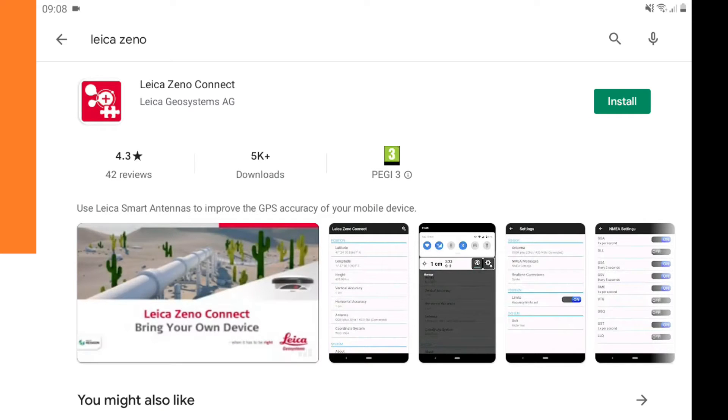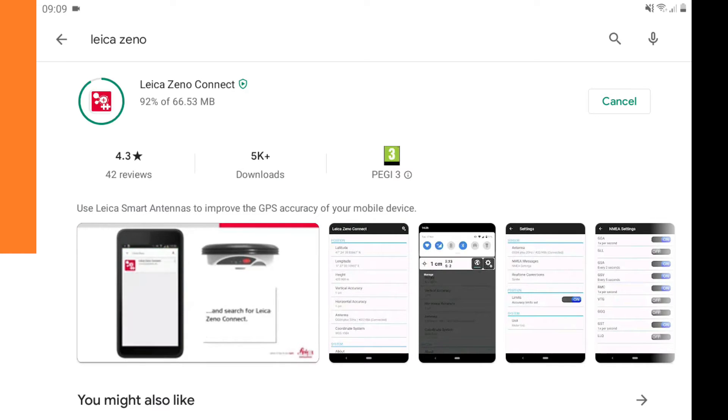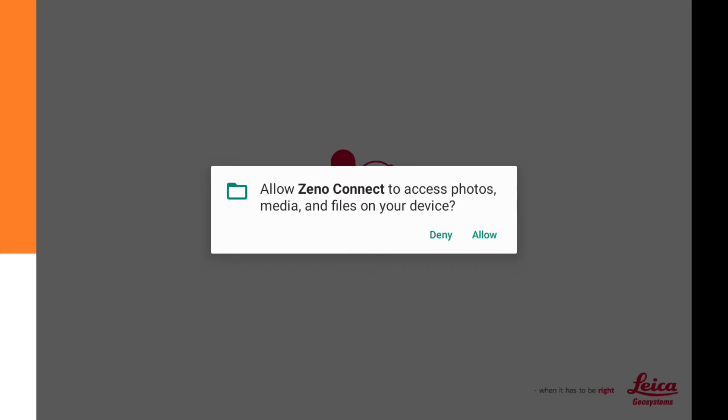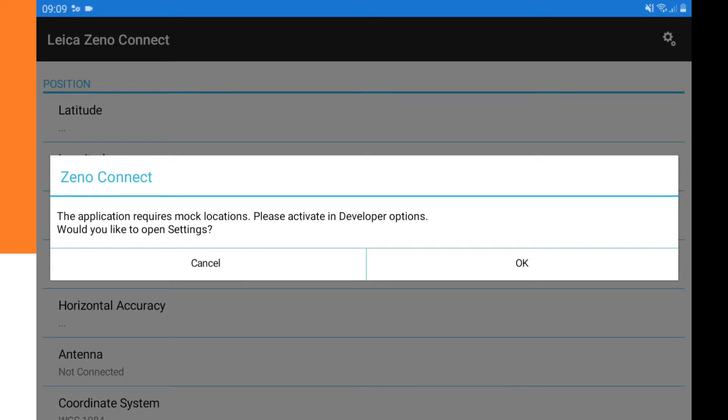We click on install. It downloads and installs, then we can open the app. We click on open and allow access to photos, media, and files by clicking Allow.